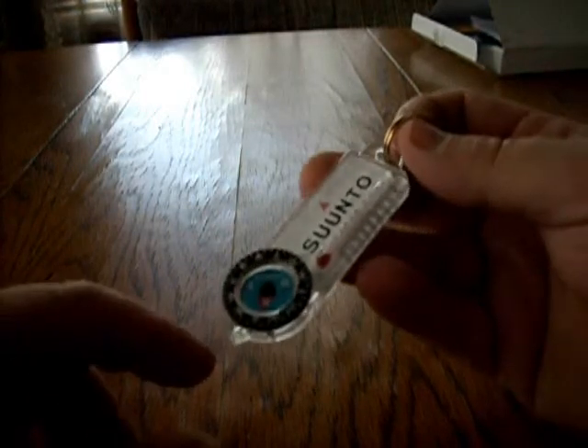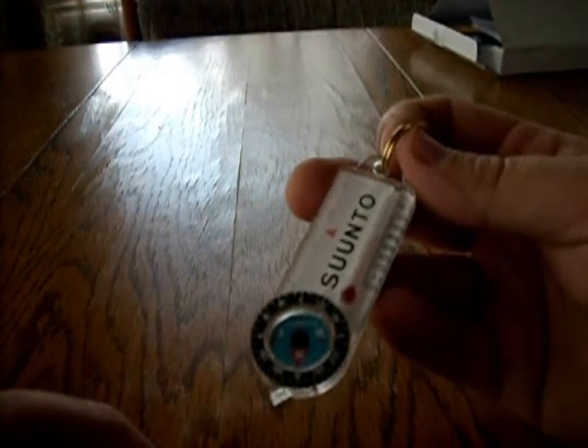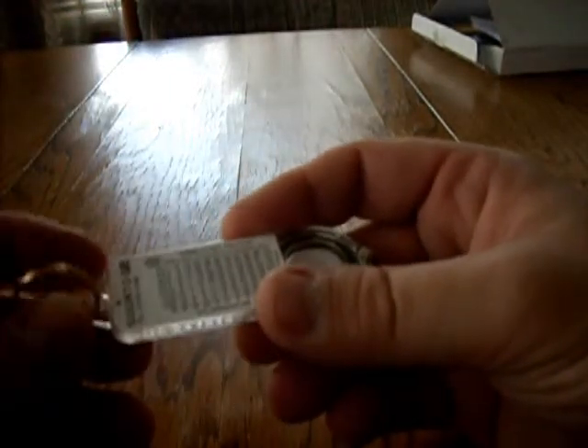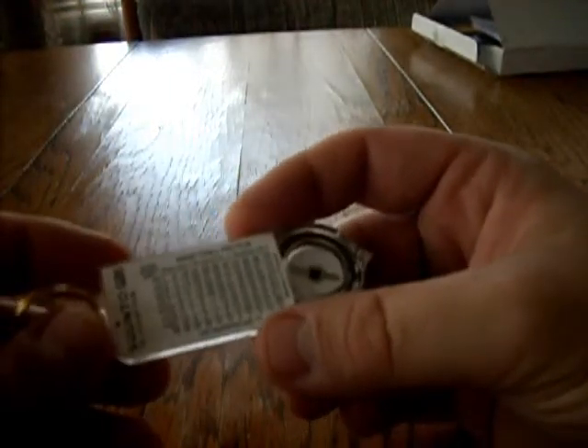I just picked up a Suunto thermometer through Ben's. It's got a built-in compass. Suunto is a good brand — that's what my global compass is. It has a wind chill scale on the back, but unless you know what speed the wind is blowing, this really doesn't do you much good.